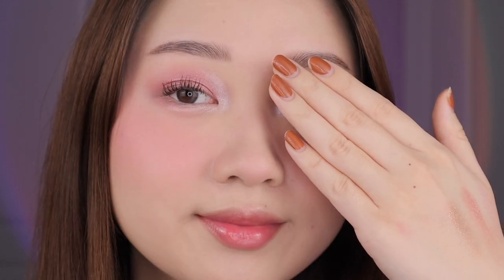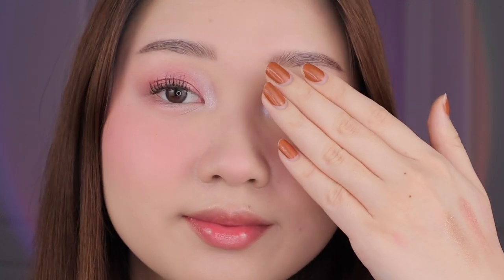And here's the finished fourth look. This one is super wearable — it's just like a pink everyday look and since it's super light it's very natural looking. I also think this look would be perfect to wear in the spring because it reminds me of all the spring flowers.